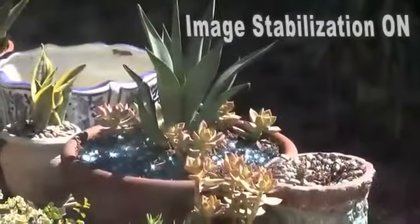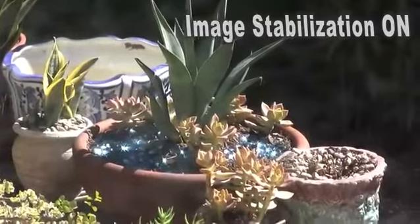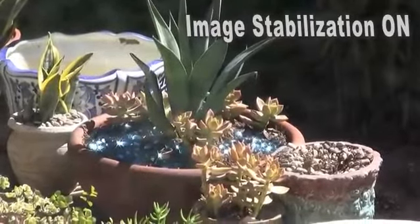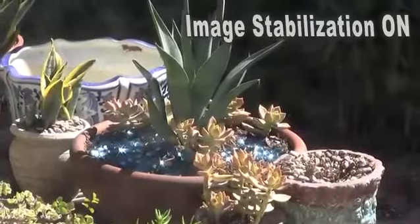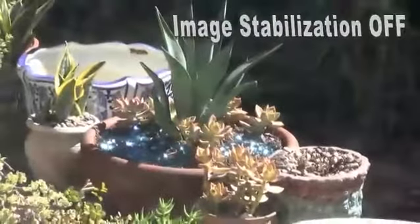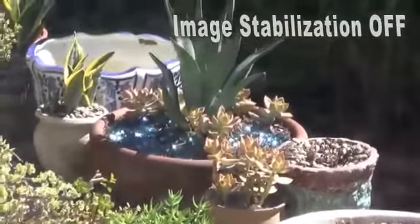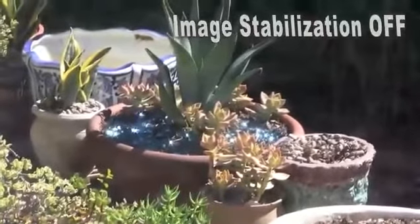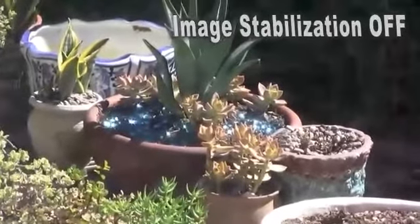Another thing you'll notice while zooming in is how your video will remain very steady, thanks to the dynamic image stabilization feature. To really get an idea of how much this helps, I'll turn the IS off. As you can see, the video is now very jittery and nowhere near as steady as it was with the IS on. So experiment with this feature, especially when you're shooting without a tripod.